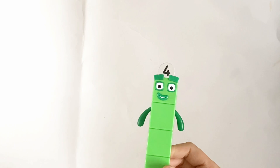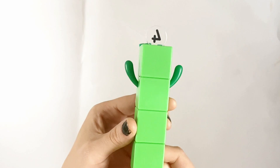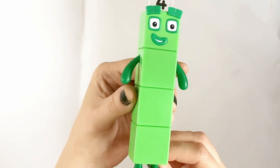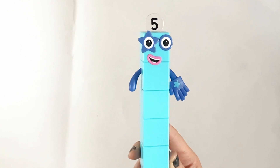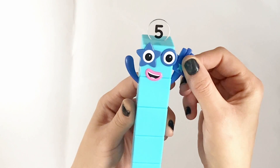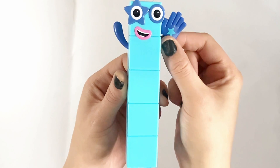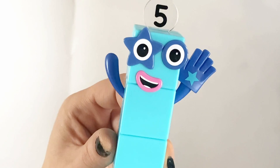Next is NumberBlock 4. NumberBlock 4 in this set is a tall, straight rectangle made of 4 green blocks. Next is NumberBlock 5. NumberBlock 5 has 5 blue blocks and 1 giant hand with a star on it. It's a high five! She also has 1 star eye. There's NumberBlock 5.